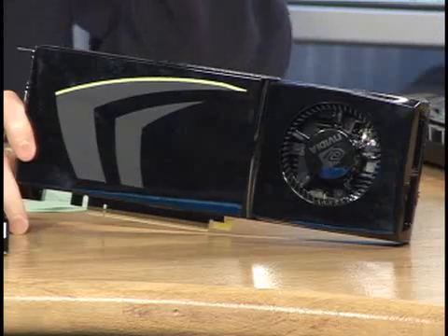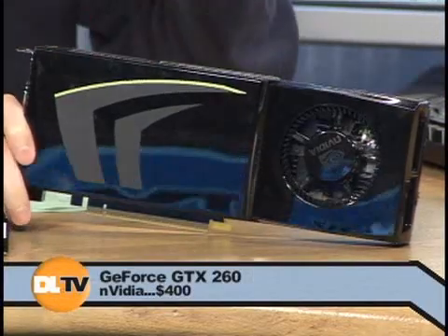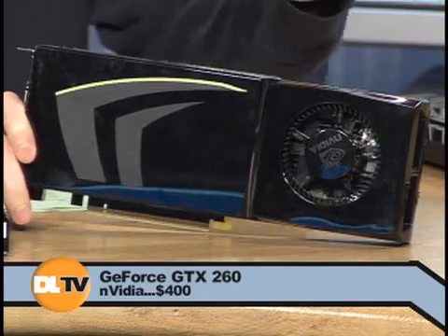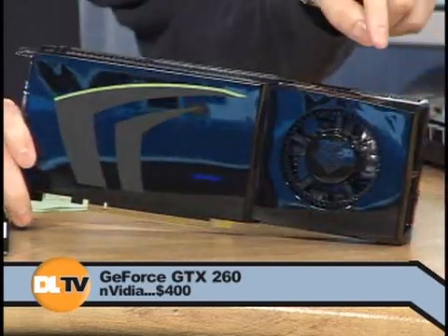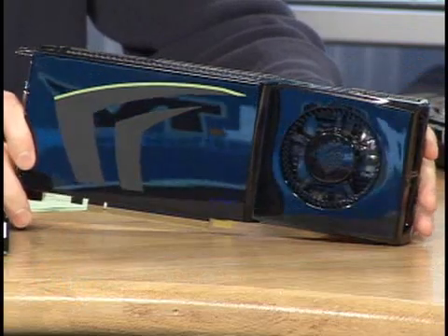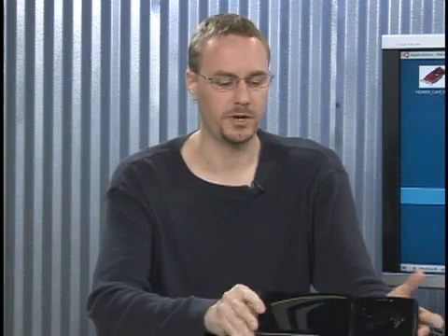They also, on the same day, released a version called the GeForce GTX 260, which is the same GPU with some of the parts disabled — basically the chips that weren't good enough. They were able to disable a few, make it slower, but it's 400 bucks and only has two 6-pin power plugs, so it works with more people's systems. Similar feature set, slightly less performance, but a big savings — and it's good for 400 bucks.